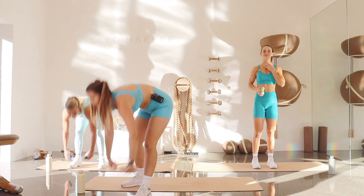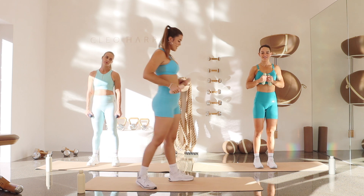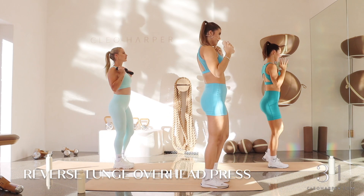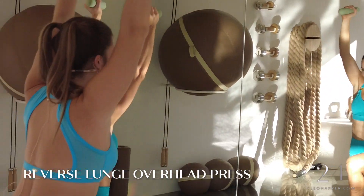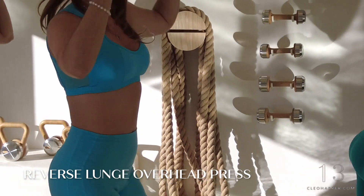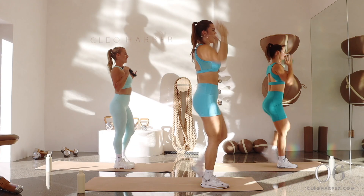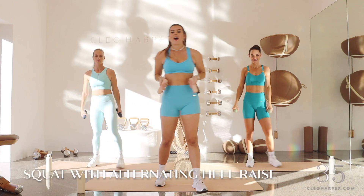Remember we are starting with our lunge and press — dumbbells optional, or last round, pick it up a notch and grab some heavier ones. Three, two, one — right leg forward, we're going to lunge and step. Down, lift, you got this. You're doing so good, let's keep it going — amazing work team. Down, lift, so good, breathing here. Remember options: hands to your chest.